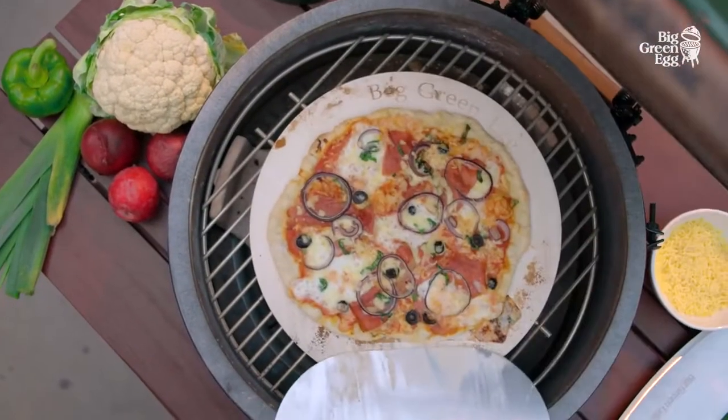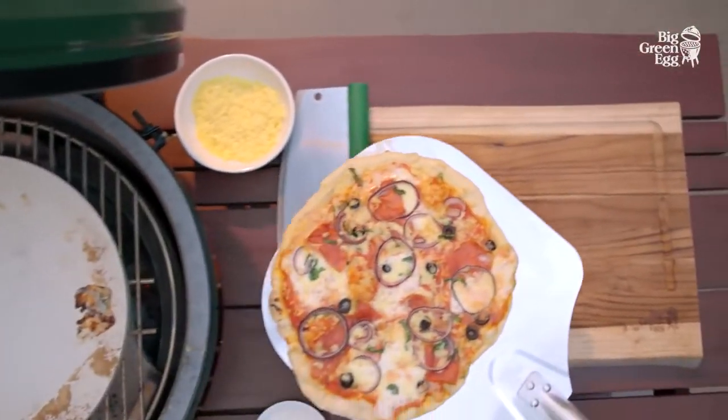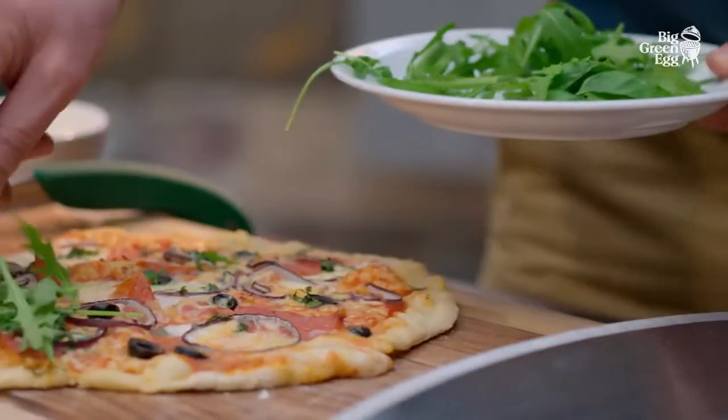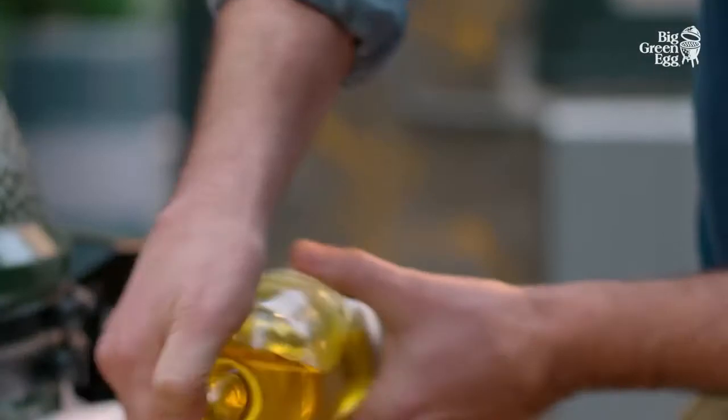Lid on, regulate the temperature and wait. Baking pizzas in a hot oven is quick and you can easily make a great number one after the other. Pizzas allow for great variation and make cooking a joy.